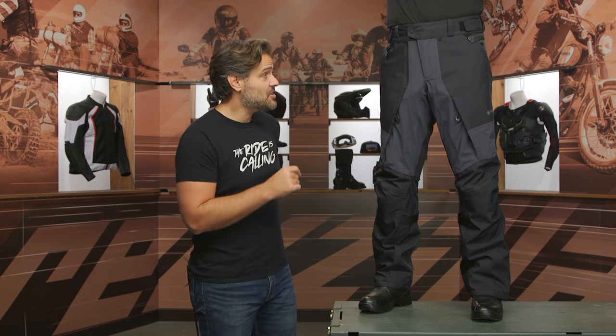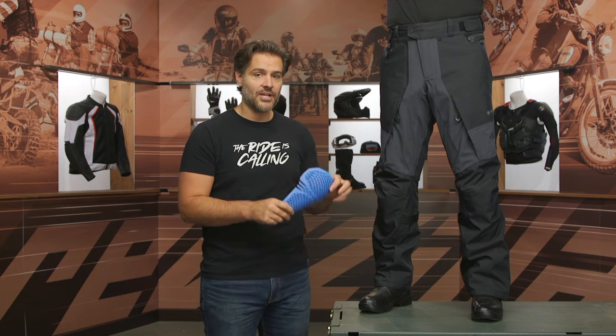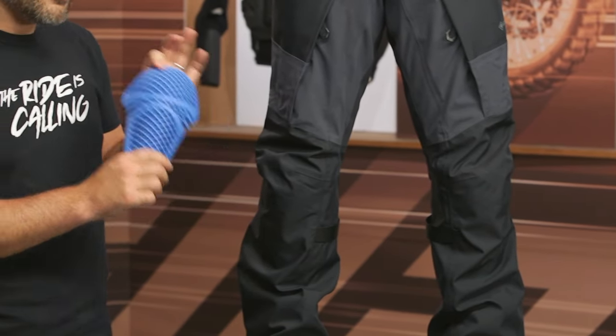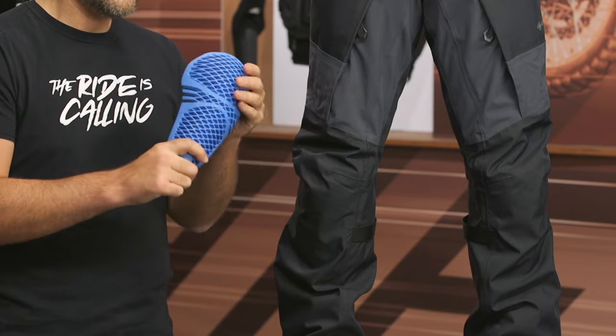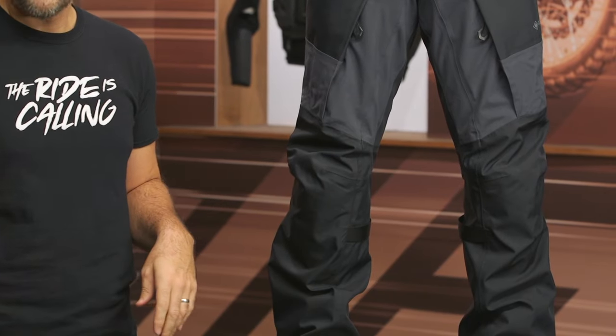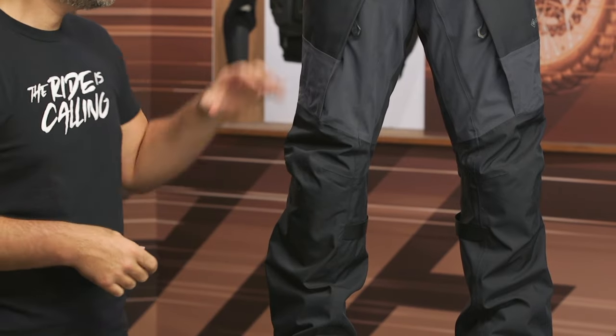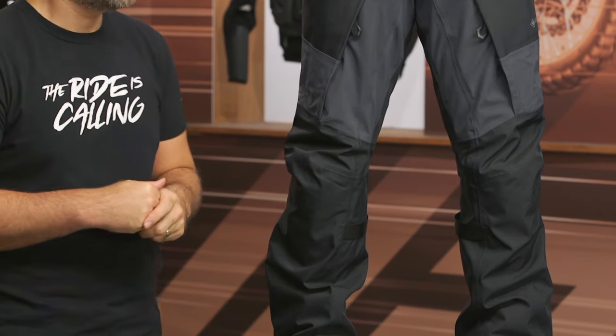From an impact protection standpoint, there is CE Level 2 protection at the knee with their C Flex armor — very comfortable to wear, very breathable, and still giving you CE Level protection. CE Level 1 protection with their C Smart armor is at the hips, and the pants overall are rated at CE AA.